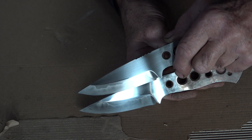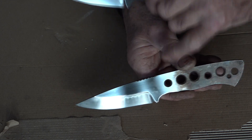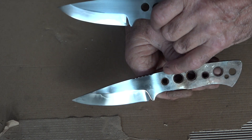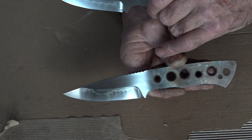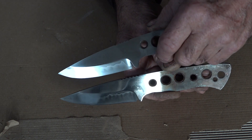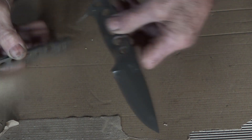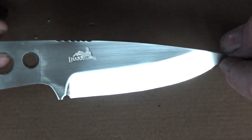I much prefer the first knife that we quenched — to me there's a lot more activity and it's a much nicer looking Hamon. The difference between the two is that on the second quench the clay came off, and that's more than likely because I didn't allow it to dry overnight — I sped up the drying process, so it obviously didn't hold on as well as it should. It's come out okay, it's a nice Hamon, I just prefer the look of that first knife.